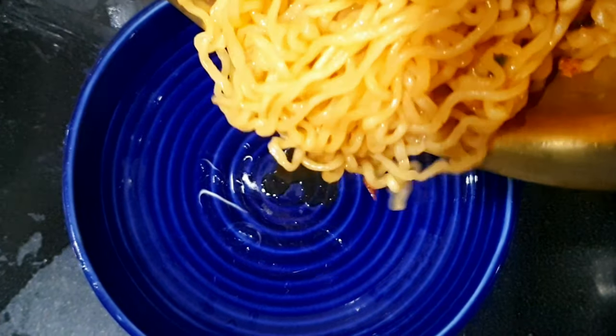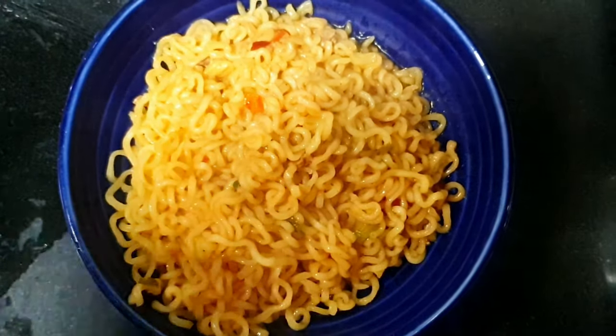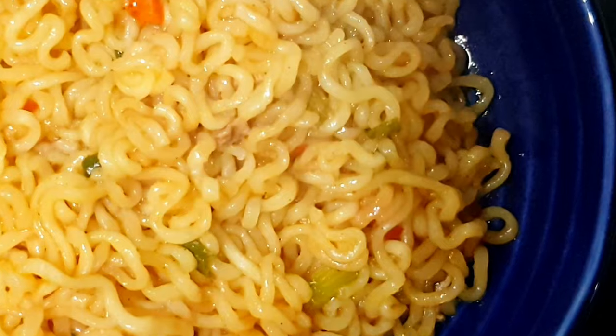And that's all — it's ready to serve! Wow, it looks so delicious.